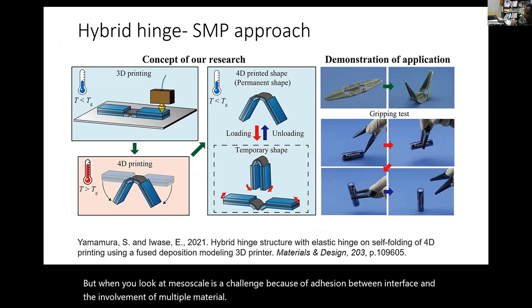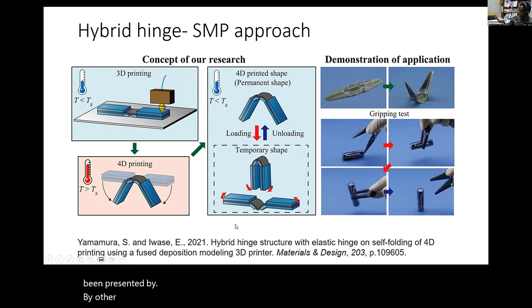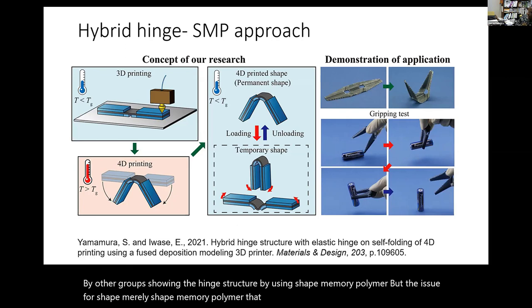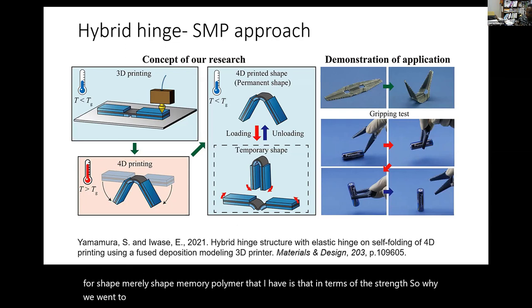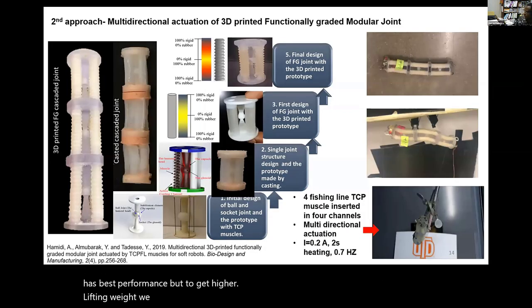Another approach for making this kind of system is the hybrid hinge approach presented by other groups, showing hinge structures using shape memory polymers. However, the issue with shape memory polymer is strength. That is why we went to the twisted coil polymer (TCP)—because of the strength. In terms of strain, SMPs have the best performance, but to get higher lifting weight, we consider TCPs.